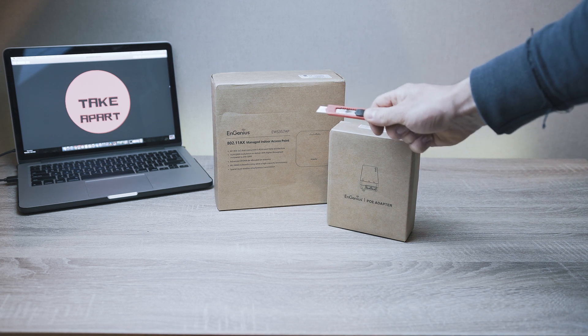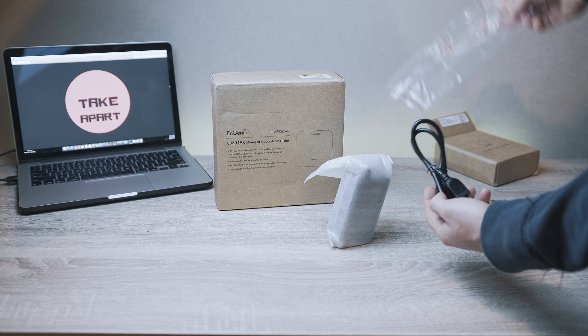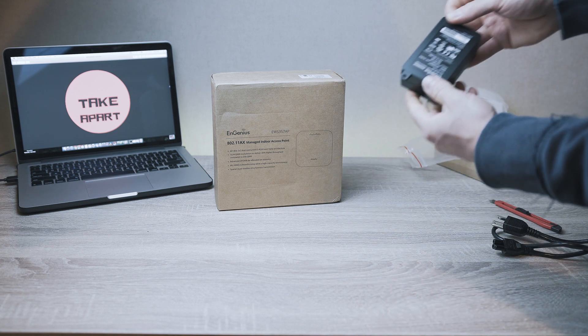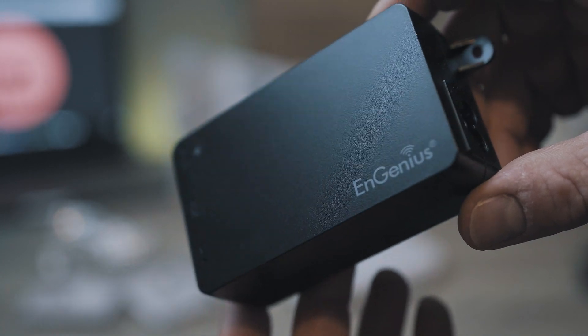It comes in this eco-friendly packaging. Let me show you what's inside. Smaller package with power injector, classic 54 volts output. Closer look of the injector.